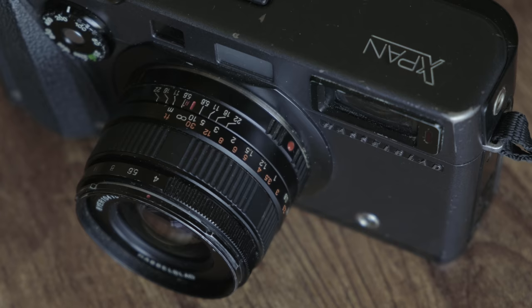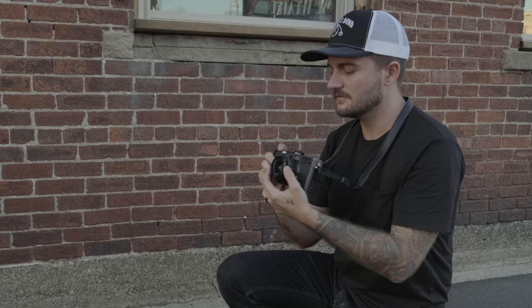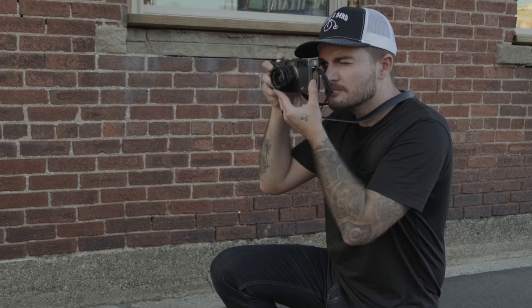There is some automation here. It is a rangefinder, so it's manual focus only, unlike some Contax cameras that are technically rangefinders but have autofocus. With this camera you do have aperture priority — set your shutter speed to A and it'll choose the shutter speed based on your aperture. You also have single shot and continuous shot, plus a self-timer and exposure compensation of plus or minus two stops. Film speed can be selected on the front or set to DX so the camera reads the canister automatically.